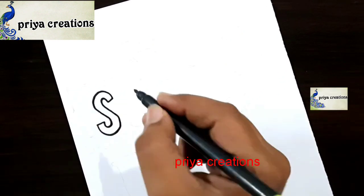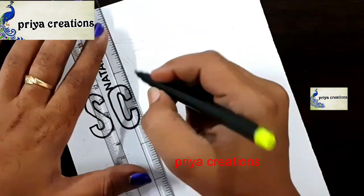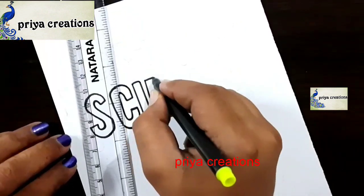Here I am using a black color sketch pen to draw this design. This is a science cover page design. S and C letters are completed. Now I am drawing the I letter — draw the I letter like this.